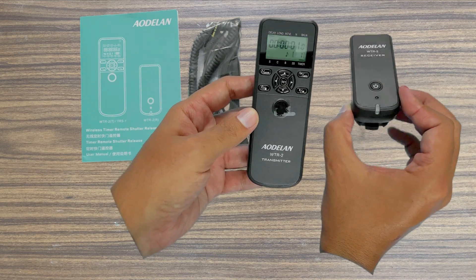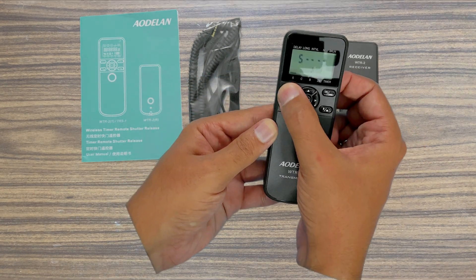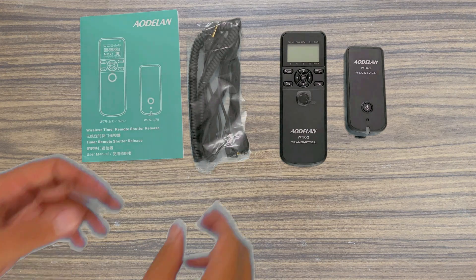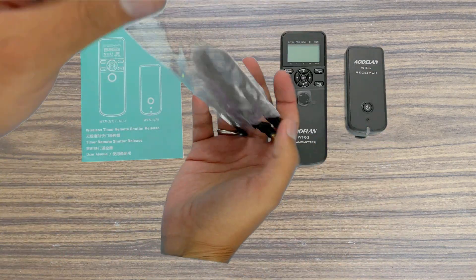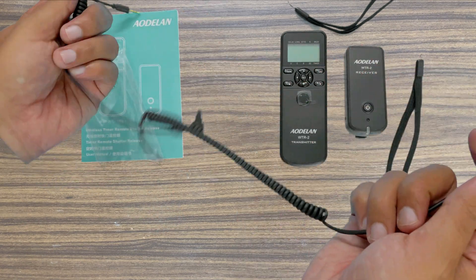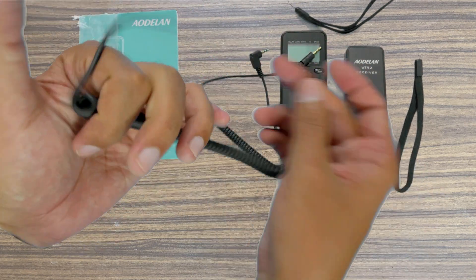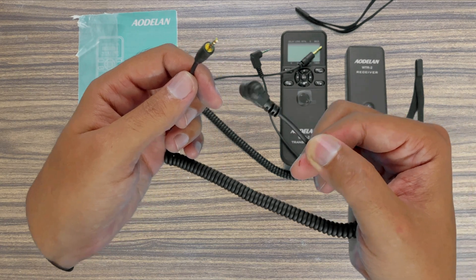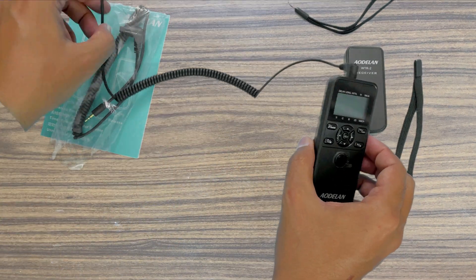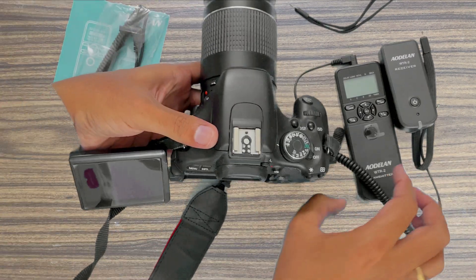I'll do some quick settings and speed up the video; in the later part I will go through the settings in detail. It comes with two sets of cables — one for older models with a 2.5mm jack, and one for newer Canon and Nikon models. Let's first test the intervalometer as a wired remote and hook it up to my Canon 600D.